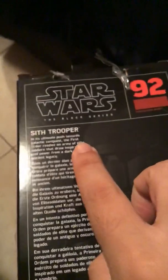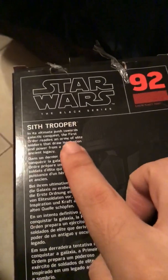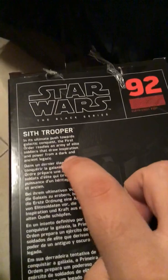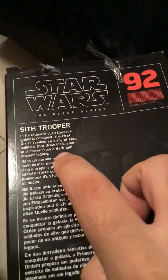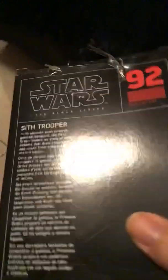On the back of the box, here we have number 92, Sith Trooper. It's the ultimate push towards the Galactic Conqueror. The first sort of forms an army and the lead soldier with an advantage and a plan of inspiration and power from the dark and ancient legacy. So that's basically the packaging.